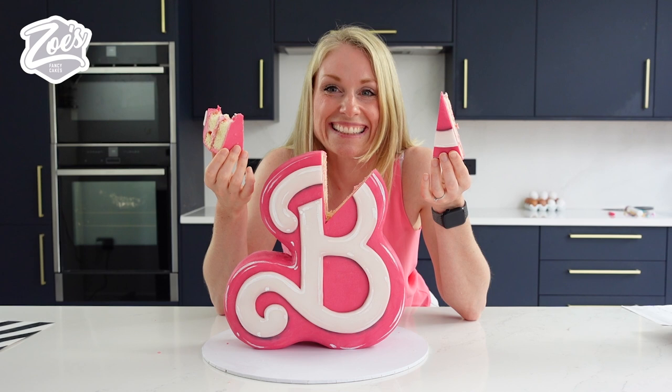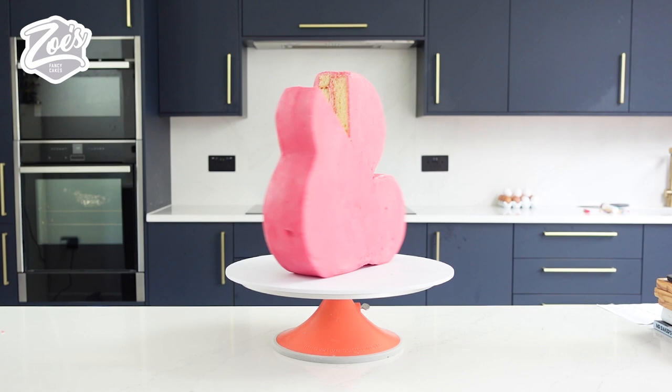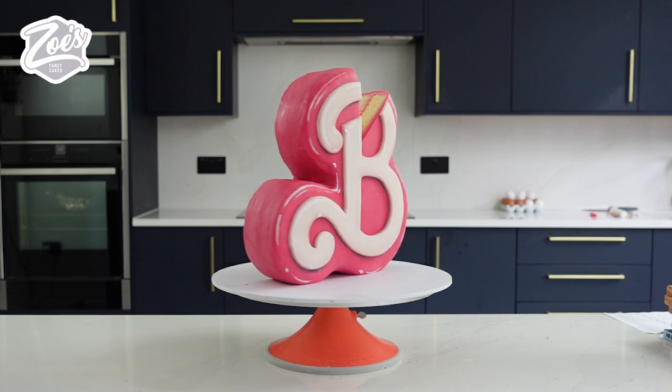It tastes fab. To celebrate the launch of the Barbie film, we're going to be offering 10% off all our products in our shop for the next month. Keep an eye out in the video for the discount code.